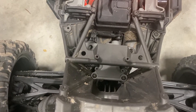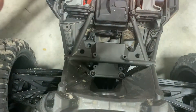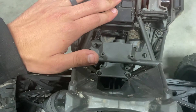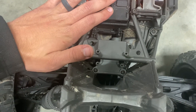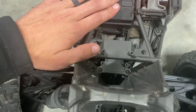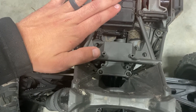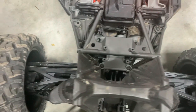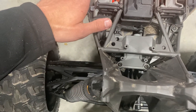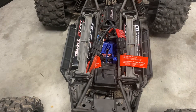Traxxas is going ahead and sending me a brand new horn and also a new gear set for the servo — that'll take about a week to get here. I went ahead and ordered a metal gear set like what comes in the upgraded version, the Traxxas 2085X servo, which comes with all-metal gearing.